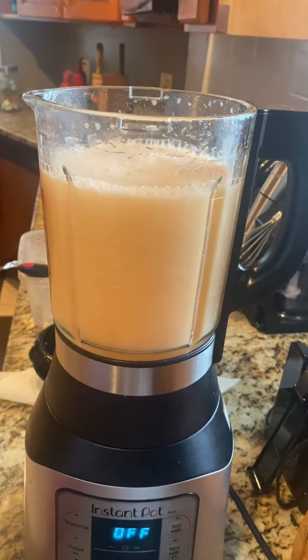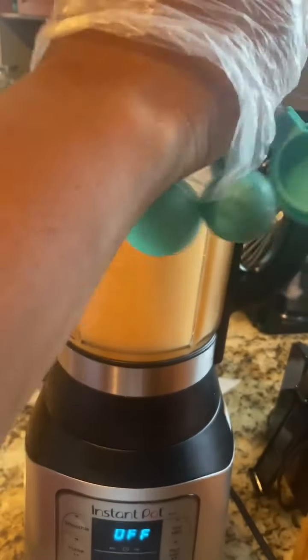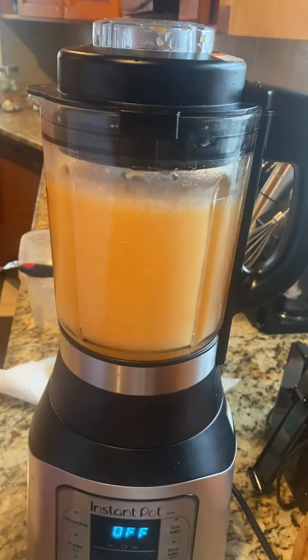Don't put any of the peppers down your sink and then turn your hot water on — we learned our lesson with that last time. I just want to give you guys some tips so you don't go through the same thing that we went through.